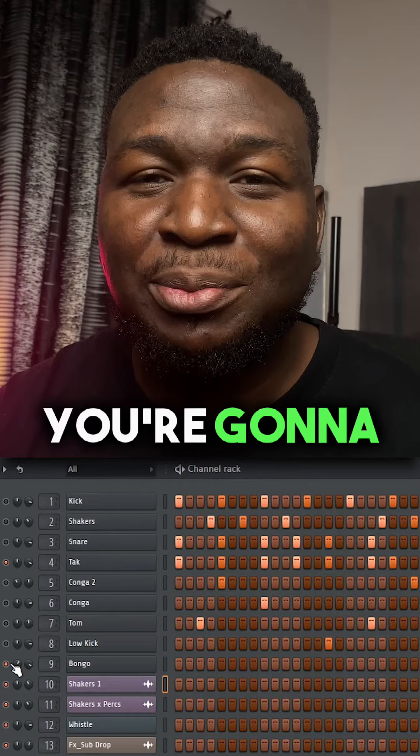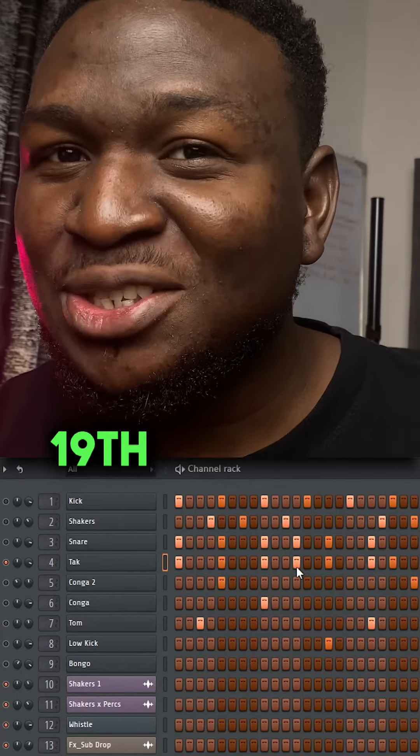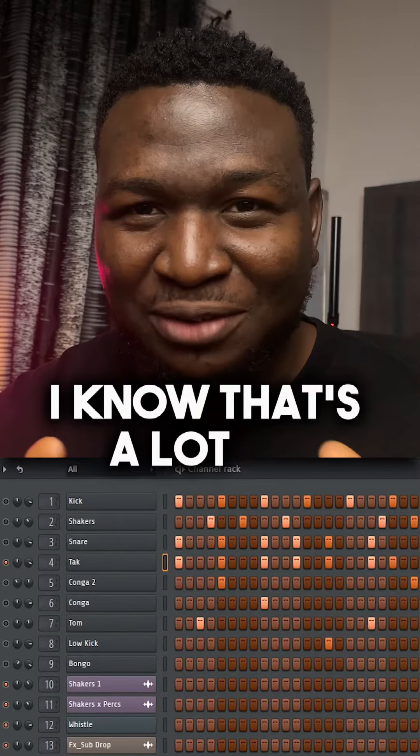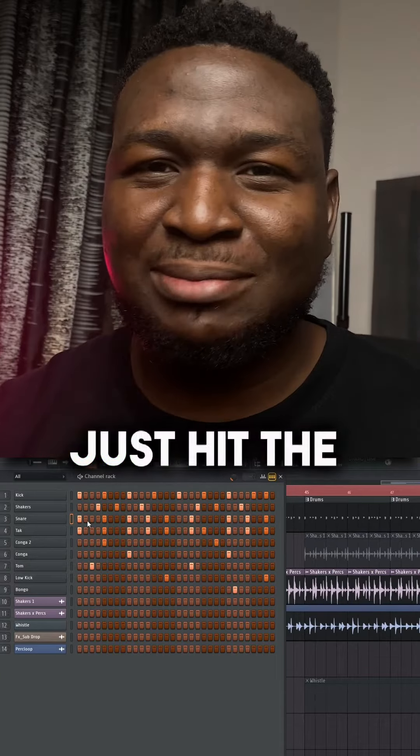Starting with the rimshot-like sound, you're going to play this on the 1st, 5th, 9th, 12th, 15th, 19th, 21st, 25th, 28th, and 31st step. I know that's a lot of numbers, but not to worry — I've made available the stems for this project for free. See the link in my bio.